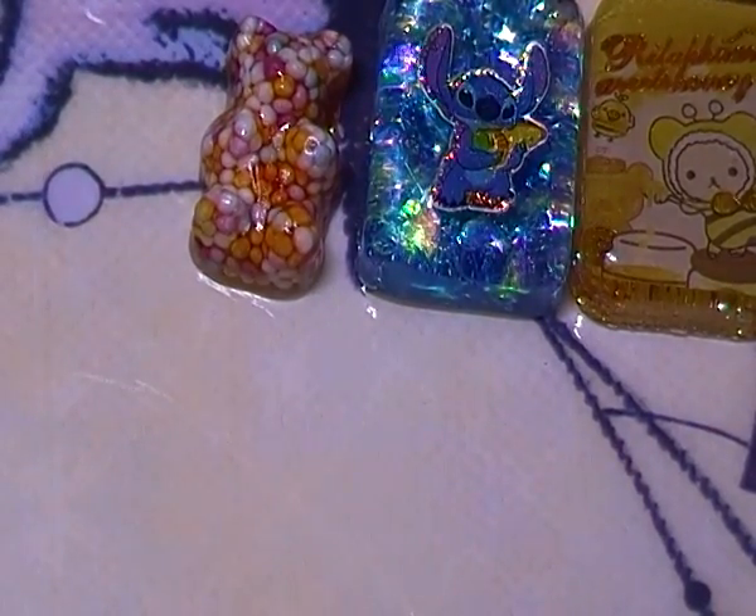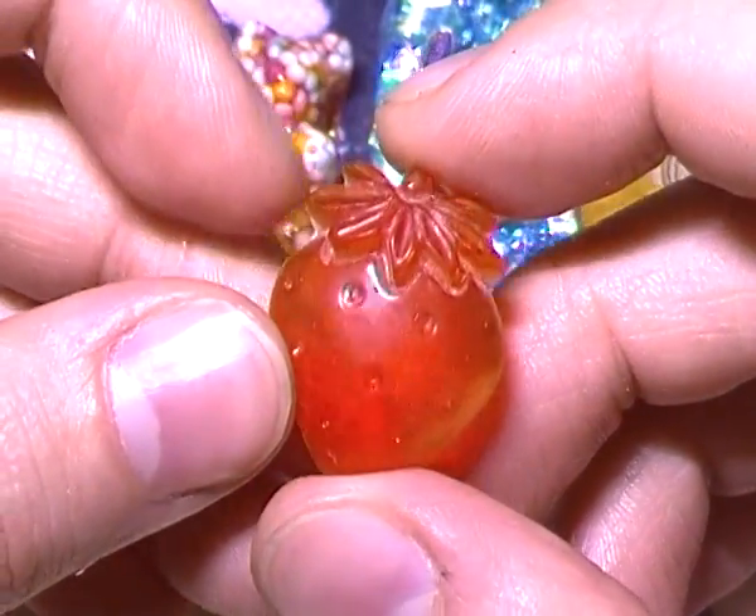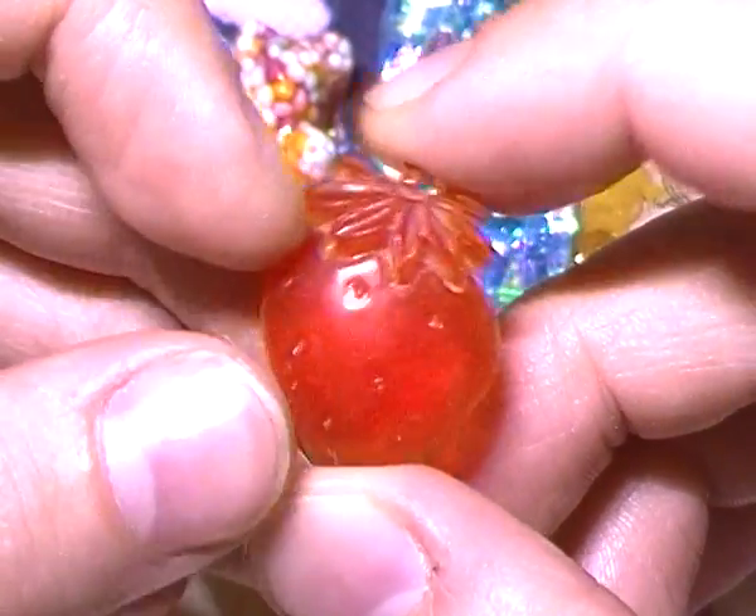Then I made this little strawberry resin piece from a mold, and at the end of the video I'll show you what I used the rest of these for.